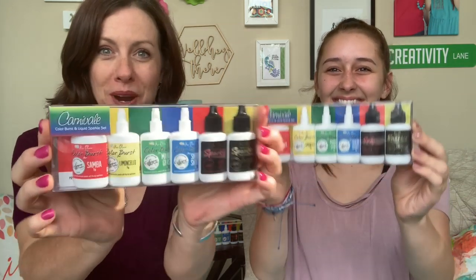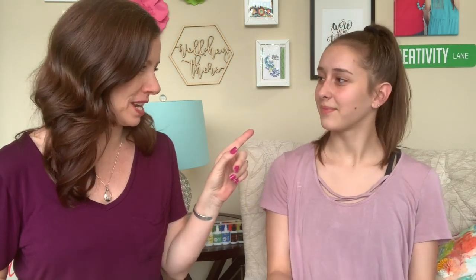Today is the day we add our new product line to the shop: Color Burst. We worked with Ken Oliver, and the way these came about was because of Eva. When she was younger, she was playing with Color Burst and was fascinated by them. When we got the inks and used the ink refills, she did a technique where she put it on the paper, sprayed it with water, and it reminded her of Color Burst. She proposed the idea and it grew from there.